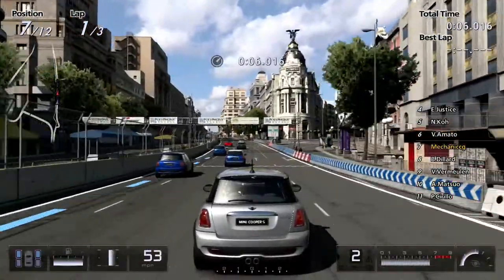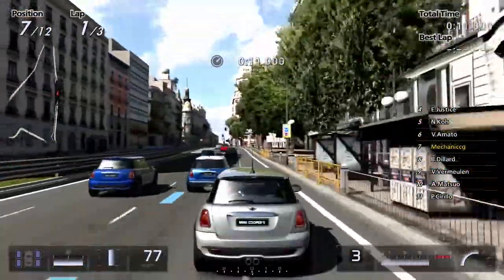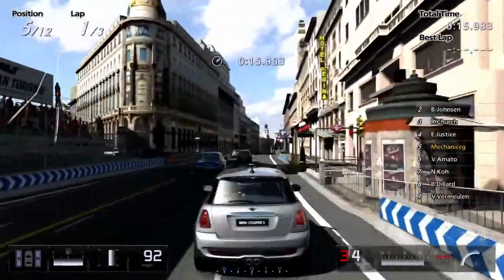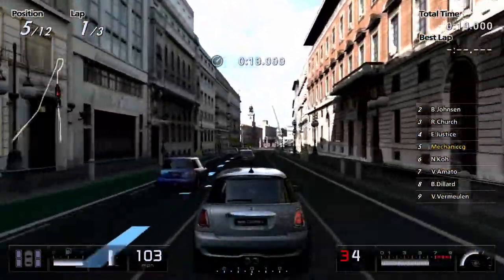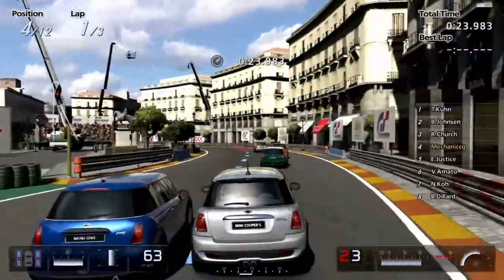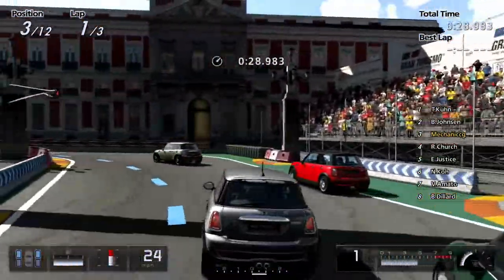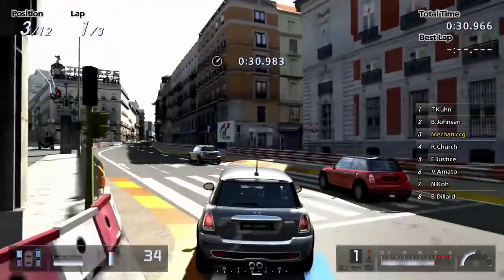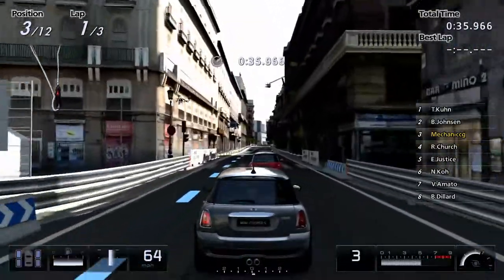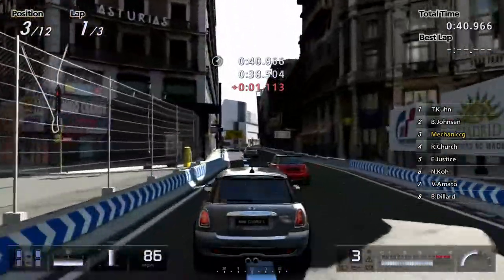We are still in the manual gearbox as well. Coming up to the first corner, slowing down into third gear, and then dropping it to second — probably first. There we go, nice. That is very good there. So far in third position.